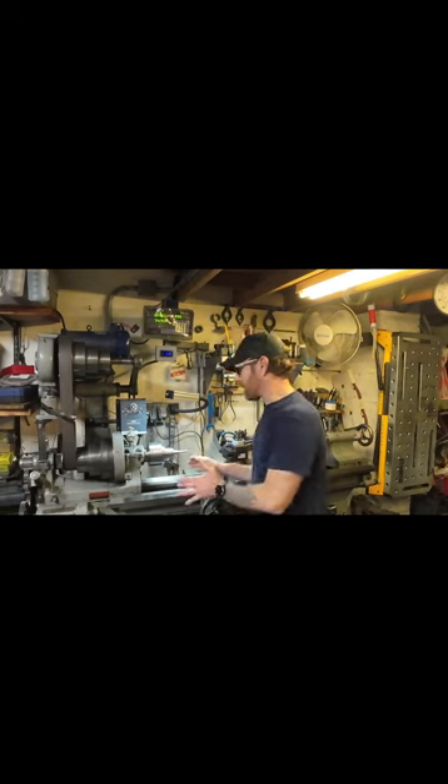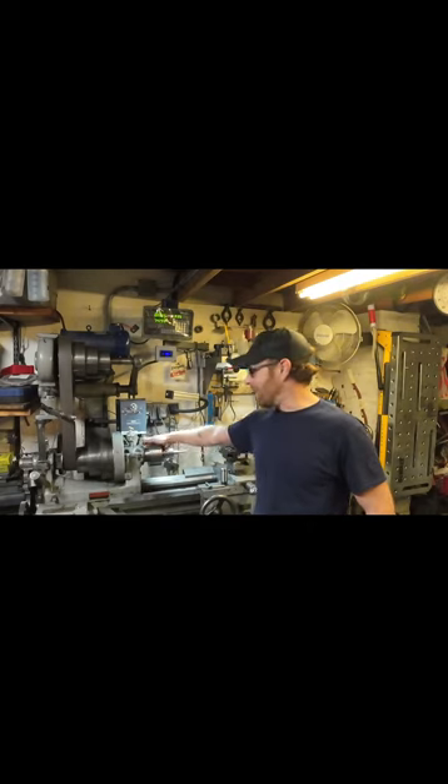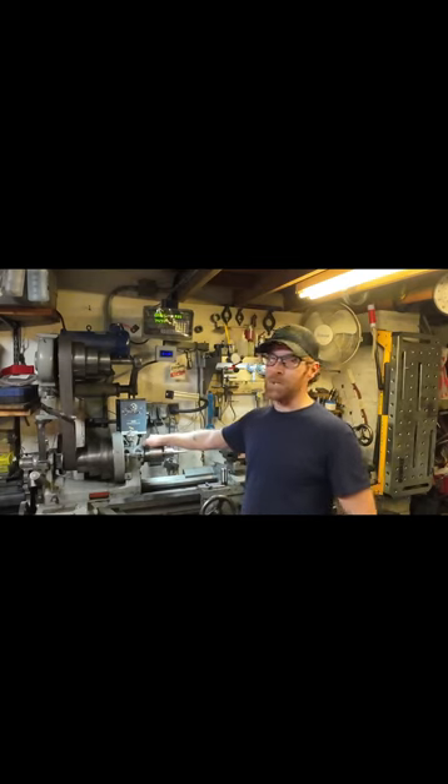Now that I got it working, I have to say I previously had the ER32 set up in here, and it is not even close at all. I am so much happier with the accuracy of this. I think it's definitely a great addition to your machine.